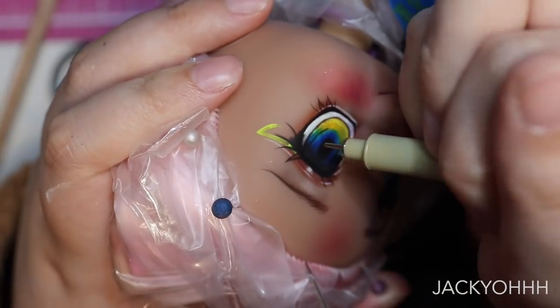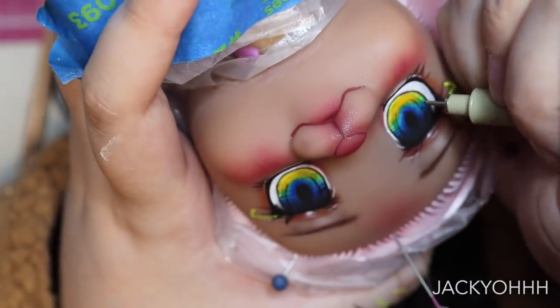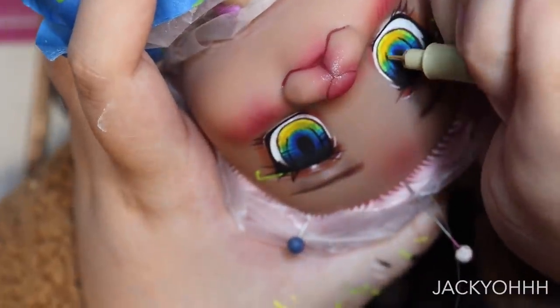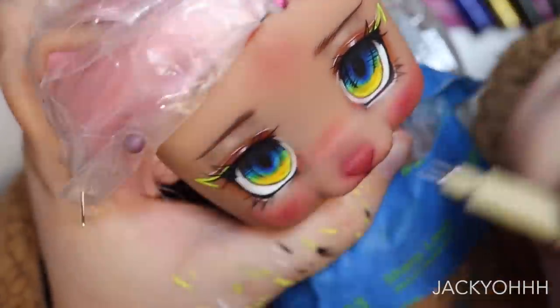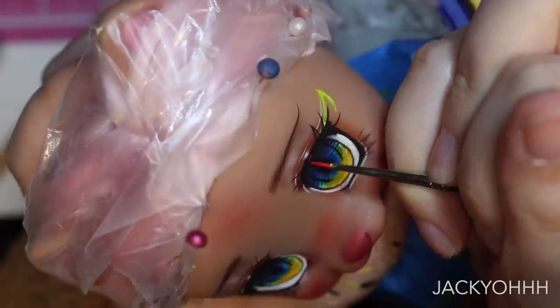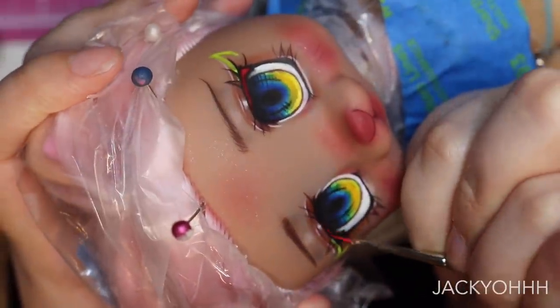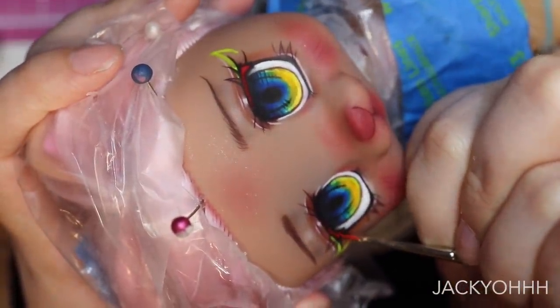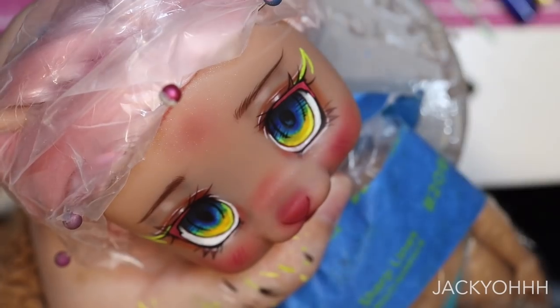Sometimes when I want a very precise flick to my lines but don't feel super comfortable doing it with a paintbrush, I'll grab a Micron pen. I've never seen anybody do this, and I don't really know why, but I've never had issues with it interfering with face-ups later on. I feel like you could do this with other colors of Microns as well but I only have black. To add a pop of color to the black of the eyes, I'm taking neon pink from the neon watercolor palette and adding a line of that to the top of the eyes.